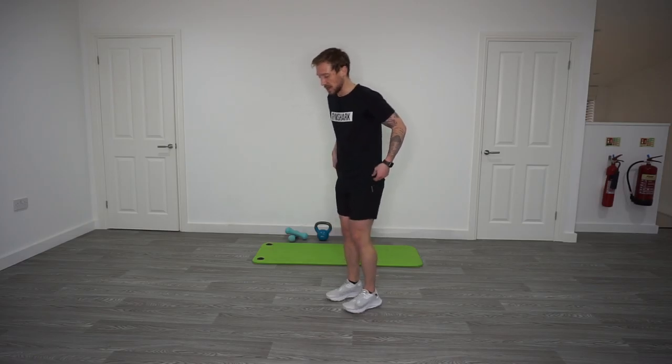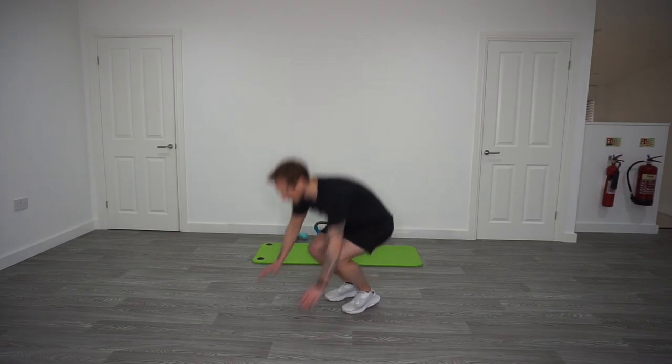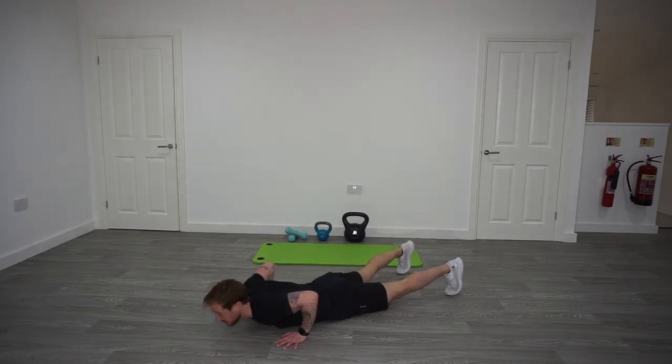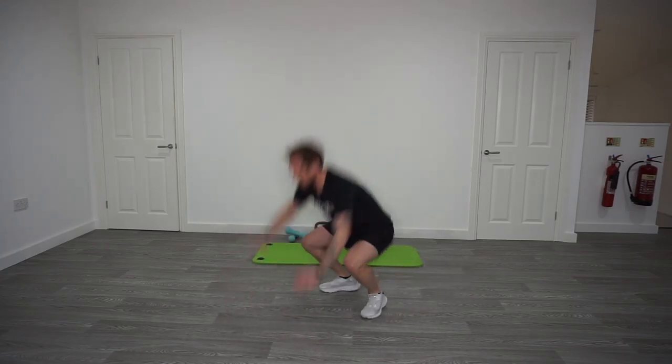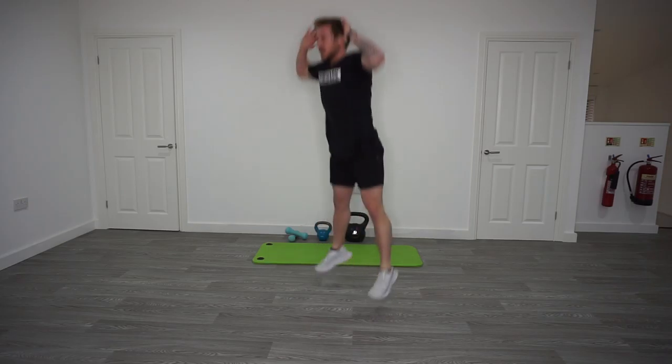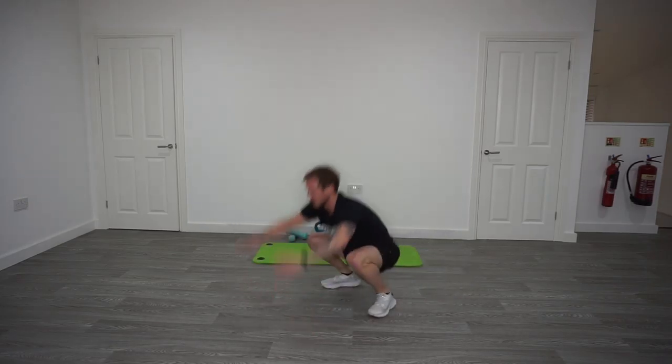Last exercise: chest-to-the-floor burpee — 40 seconds, 20 seconds rest — followed by toe tap hop for 20, two-step dash for 20, back to toe tap hop. For the chest-to-floor burpee: down to the ground, chest to the floor, in and up. Work for 40, 20 seconds rest. After rest, toe tap hop for 20, two-step dash for 20, back to toe tap hop.